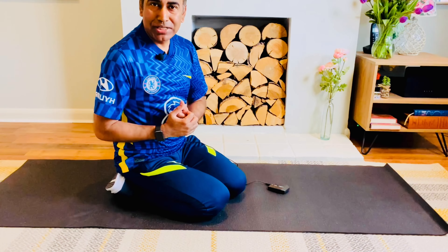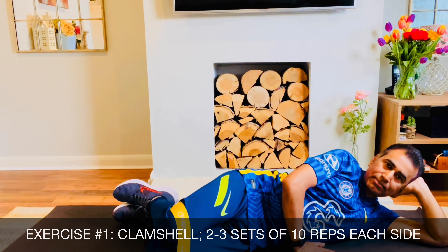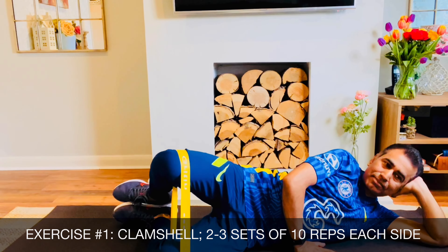This exercise is the most effective for the pelvis and the sacroiliac joint area. We will strengthen the surrounding muscles. We lift the arm and opposite leg to build strength and stabilize the sacroiliac joint — this is one of the best exercises for SIJ pain.